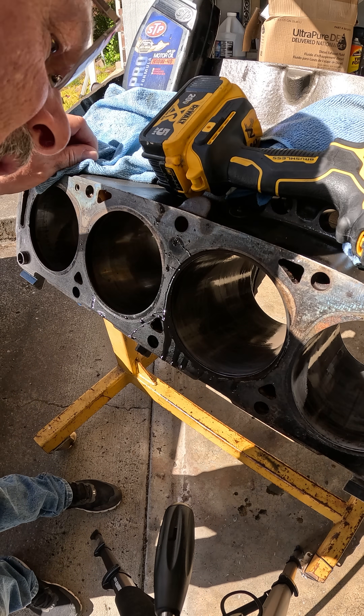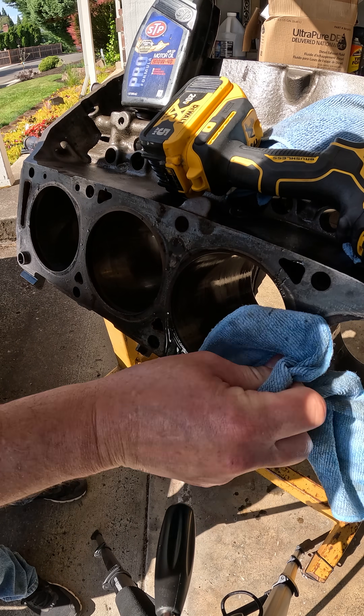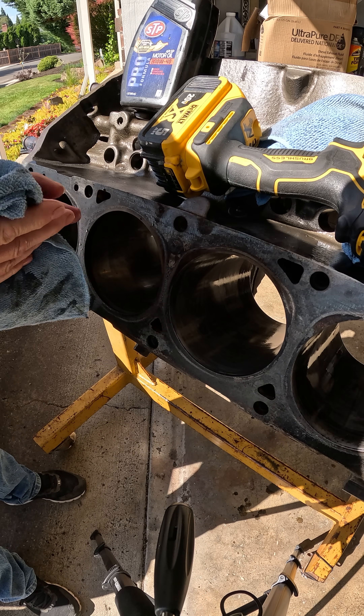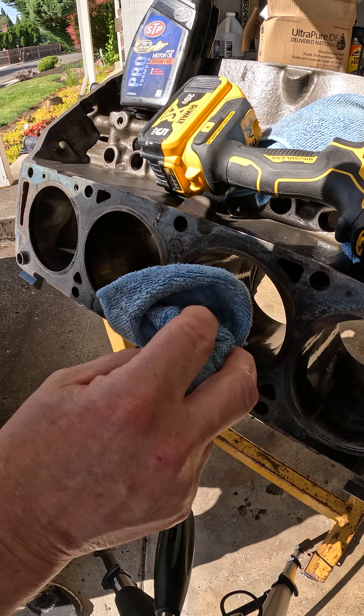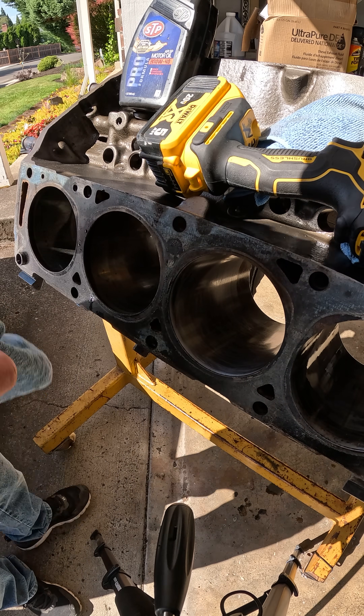Inspect it, see how it looks. Oh, that looks wonderful! I started out with a good block to begin with — it was in real nice shape. Go in here, wipe the debris out of there, get it nice and clean.